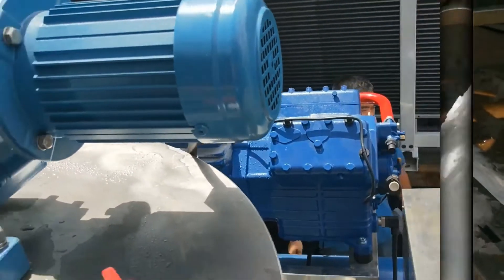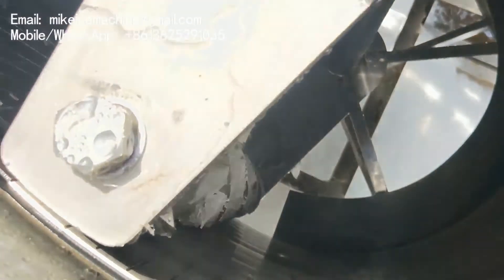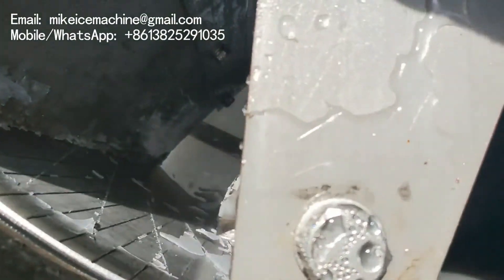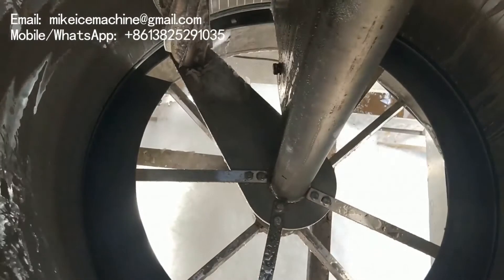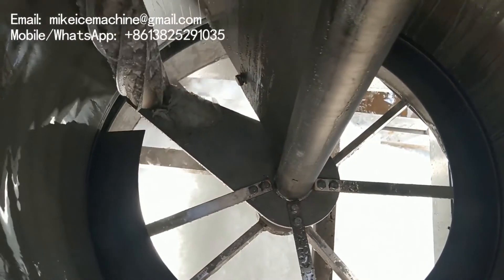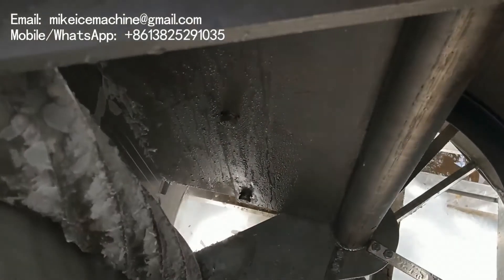Now let's check the inside of the evaporator. This is the ice plate. After the ice plate, there is the ice scraper. The ice plate comes around again, and after the ice plate, there is the ice scraper.